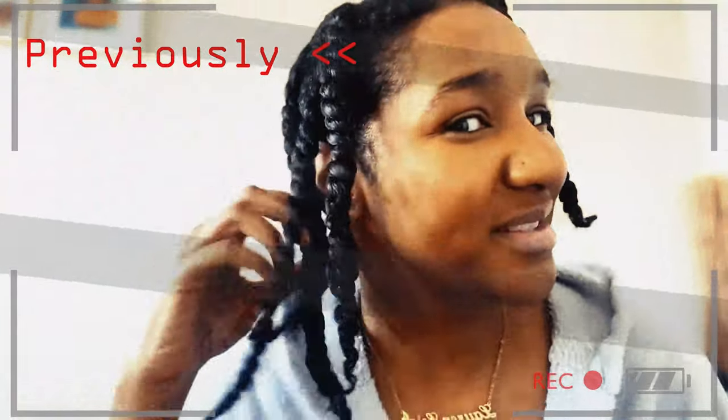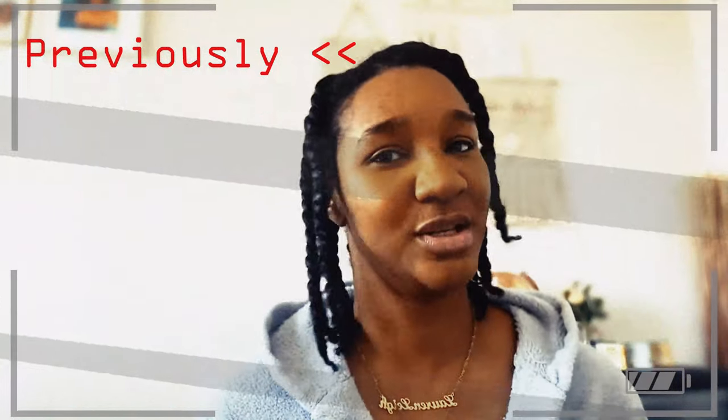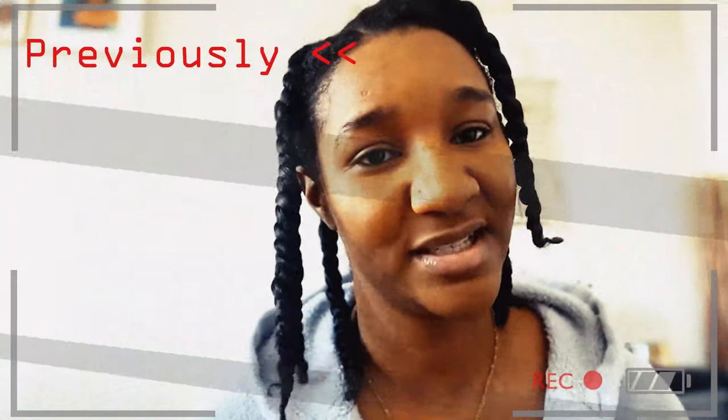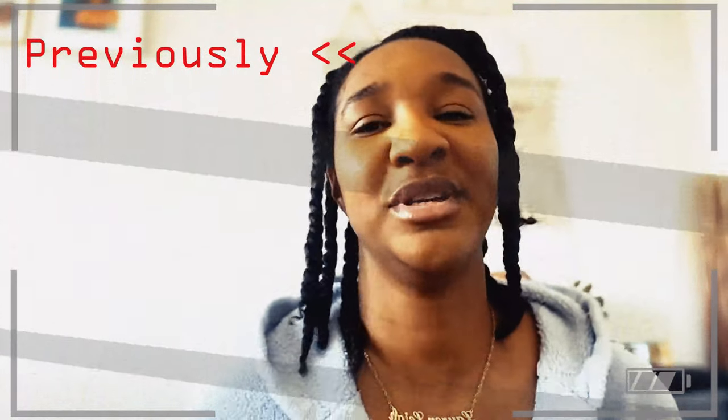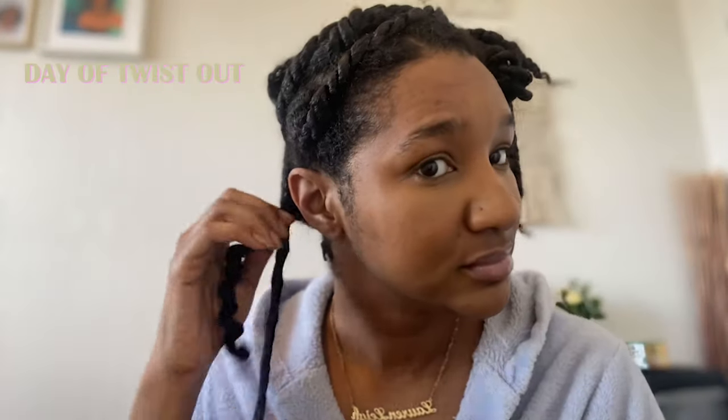Hey guys, welcome back — this is the next day and these are my twists. They're very moisturized, but they're not as full and fluffy as I would have liked. I think I coated them with a bit too much product, especially the hair grease — I think I just weighed it down a little too much. All the products did sink in very nicely into my hair though.